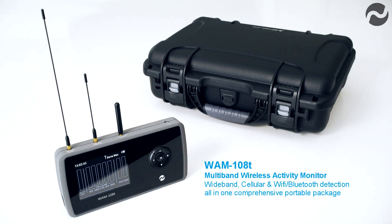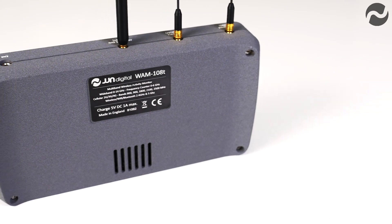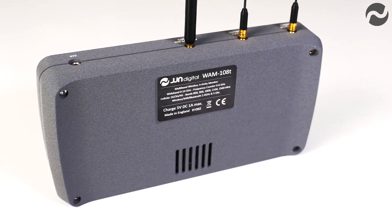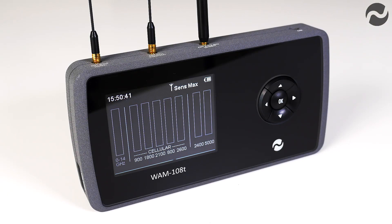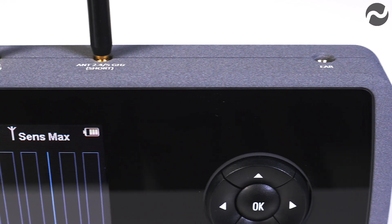The WAM108T is a multiband wireless detector for detection and logging of all types of RF signals. It features eight separate RF detectors operating simultaneously to give complete RF coverage: one 0 to 14 gigahertz detector, five cellular 2G, 3G and 4G detectors, and two Wi-Fi Bluetooth detectors on 2.4 and 5 gigahertz.